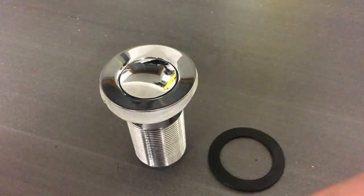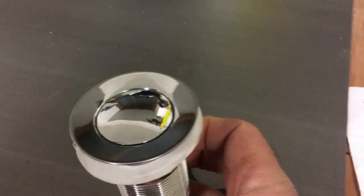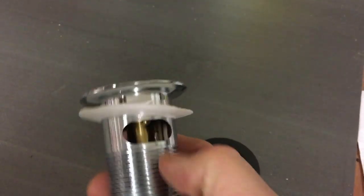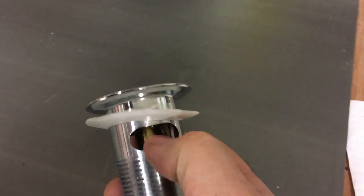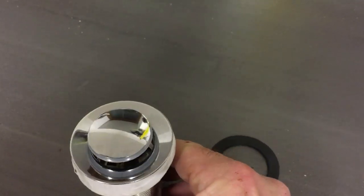This is the standard pop-up waste we'll be fitting. This is a slotted pop-up waste and the slot is just to enable the water to go from there into the overflow. There's a clicker — you press the button and it clicks up; press it down and it closes obviously.